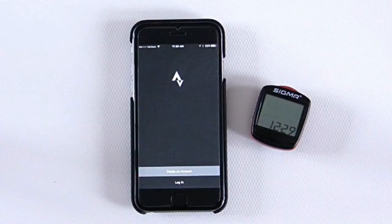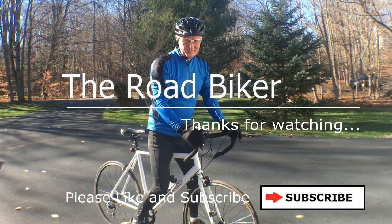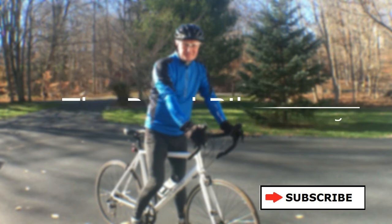I personally think the Strava app is absolutely remarkable. You can go back in time and see places you've gone, how well you've ridden those places, and plan for revisiting those places again. I hope you enjoyed this video. Please subscribe by clicking the subscribe box, and as always your comments are welcome. This is the road biker — thanks for watching, we'll see you again soon.